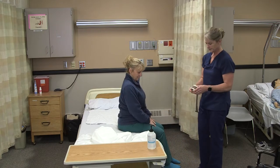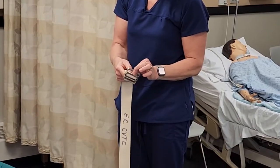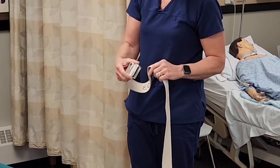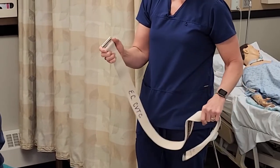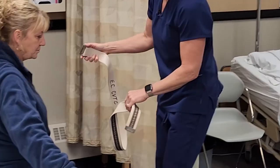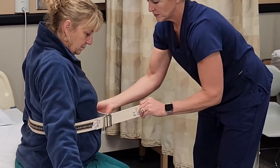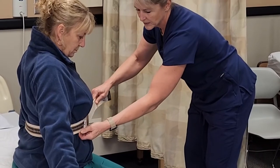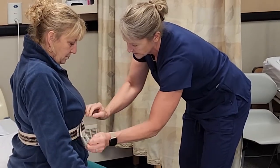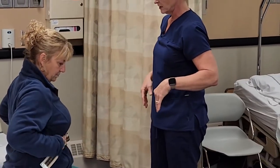I'm going to put the gait belt on. The gait belt has teeth and then a lock. When I put this on the resident, it needs to go through this part first and then through the lock so the gait belt doesn't slip. I'll put my hand there first to make sure it gets around to the front correctly. I'm going to have you raise up your arms a little bit. We'll go through those teeth — we want it snug but not real tight. We want to be able to put two fingers underneath, and then put it through the lock. Does that feel okay?